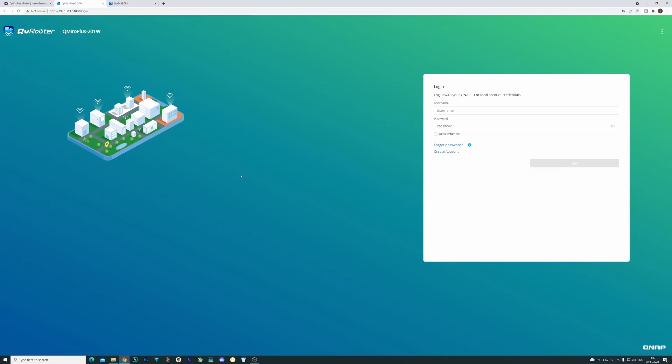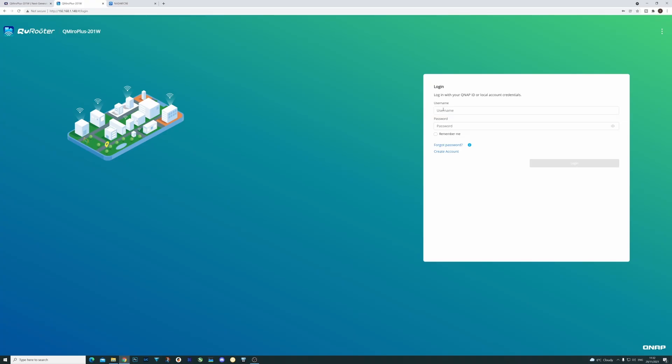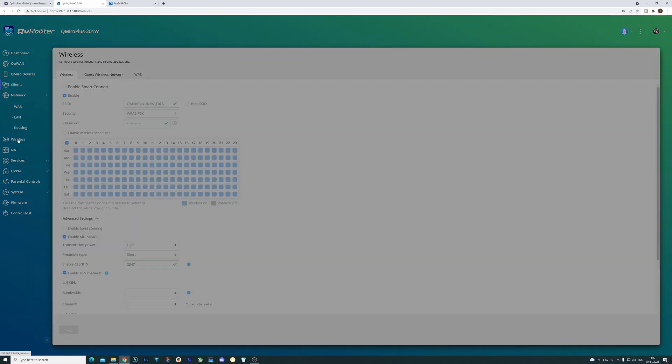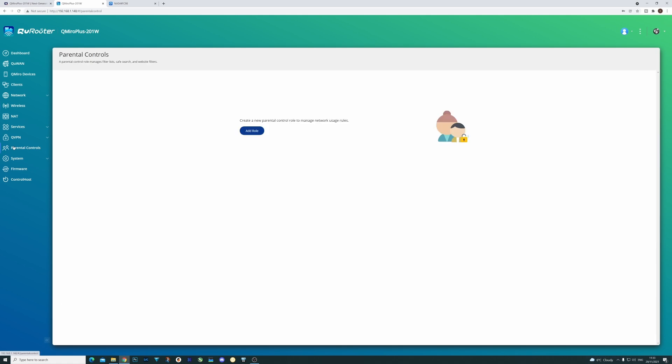Once set up via your phone, you can access all configuration for both the router and NAS via a browser on your PC. On the router side, you log in with the provided credentials and get all the information and configuration options you'd expect from any normal Wi-Fi router. The main dashboard shows current setup, WAN port status, network options, connected clients, Wi-Fi configuration including scheduling, services, and parental controls. There are also QNAP-specific features including their QVPN feature and their Q-One feature.